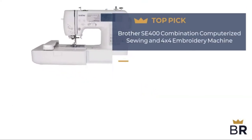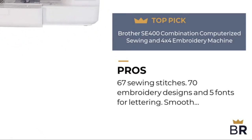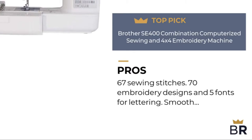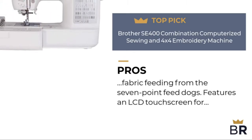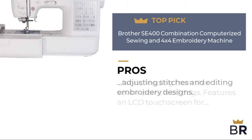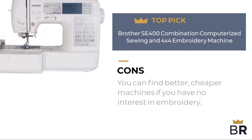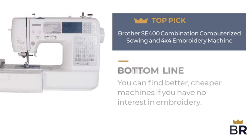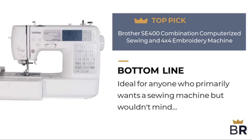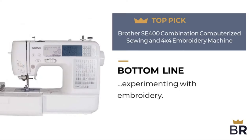This Brother sewing machine is our final top pick. Here are the pros: 67 sewing stitches, 70 embroidery designs and 5 fonts for lettering, smooth fabric feeding from the 7-point feed dogs, and an LCD touchscreen for adjusting stitches and editing embroidery designs. Here are the cons: you can find better, cheaper machines if you have no interest in embroidery. Bottom line: ideal for anyone who primarily wants a sewing machine but wouldn't mind experimenting with embroidery.